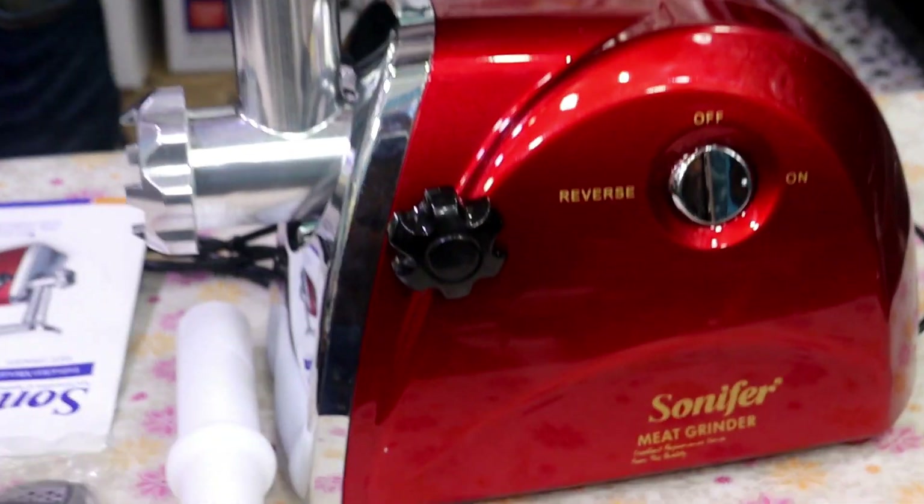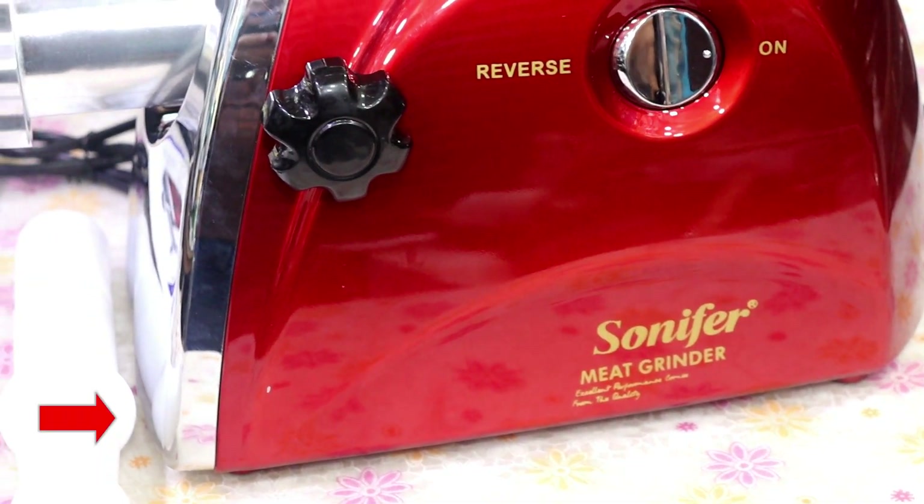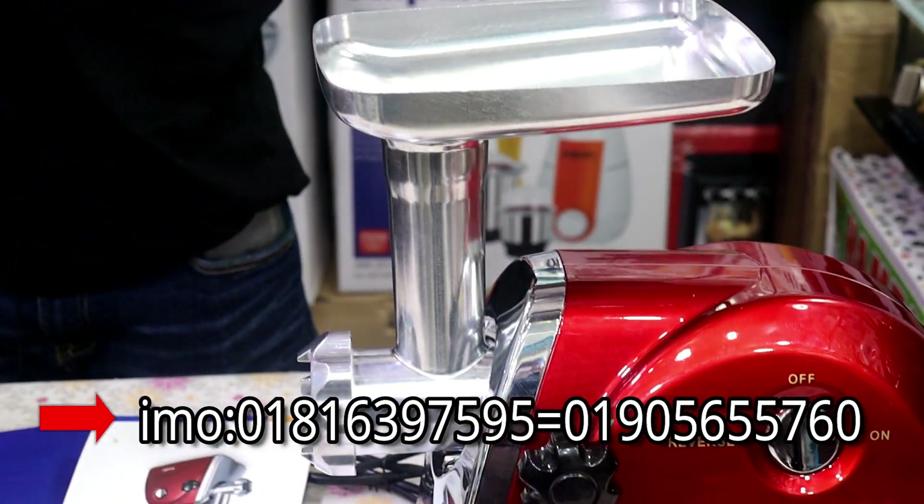Assalamualaikum viewers. I'm going to show you the Shifat Terras. Shifat Terras is the mid grinder. I'm going to show you the mid grinder and the Kima.